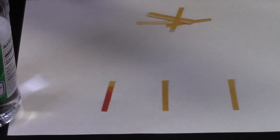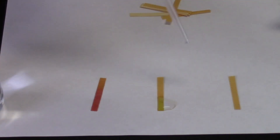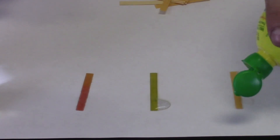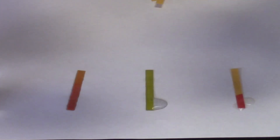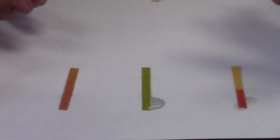Now let us try our baking soda solution. And that turns a yellow color right away. I wonder what the lemon juice would do. Squirt some lemon juice. And you can see the lemon is pink. So if we said that there is acid in the lemon juice, do you think there is acid in the vinegar because that is turning a pink color? I think so.